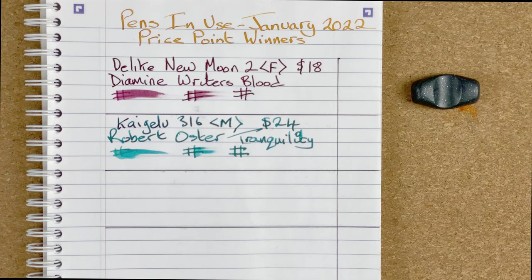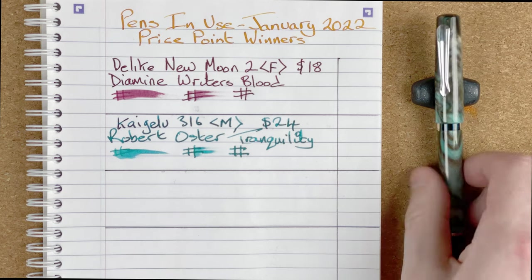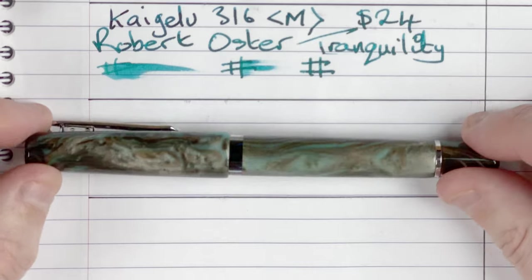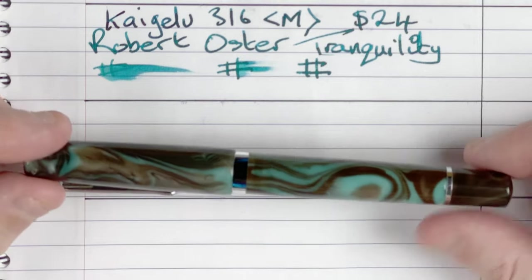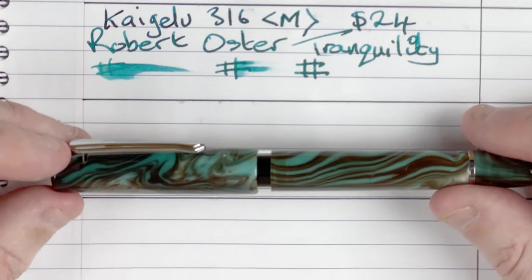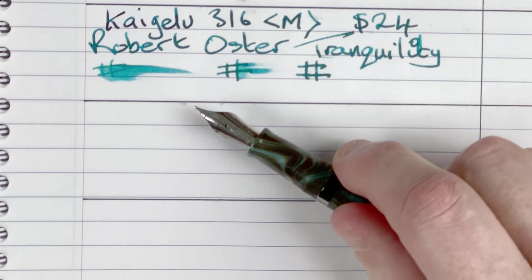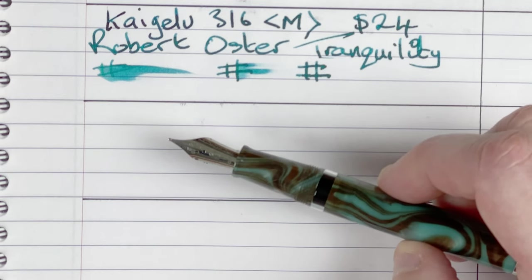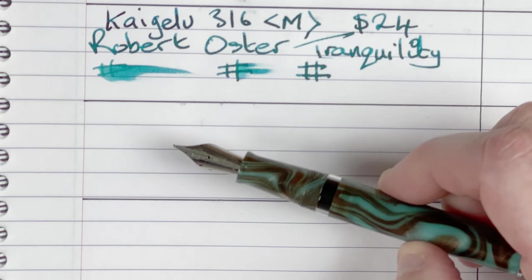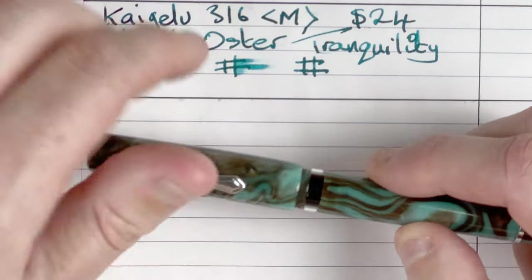My third pen for the month is in the $50 to $100 price range — it's the Narwhal Schoolkill in the Chromest Teal pattern. I love the colour of this. Just look at that — you've got pale blues, browns, all sorts of different colours in there. I've had quite a few different inks in this and I've absolutely loved the way it's performed every time. It's a number six size nib, medium. I do have another one of these pens where I've swapped in a broad nib — it's a nice easy way to change your nib if you don't like the stock one.